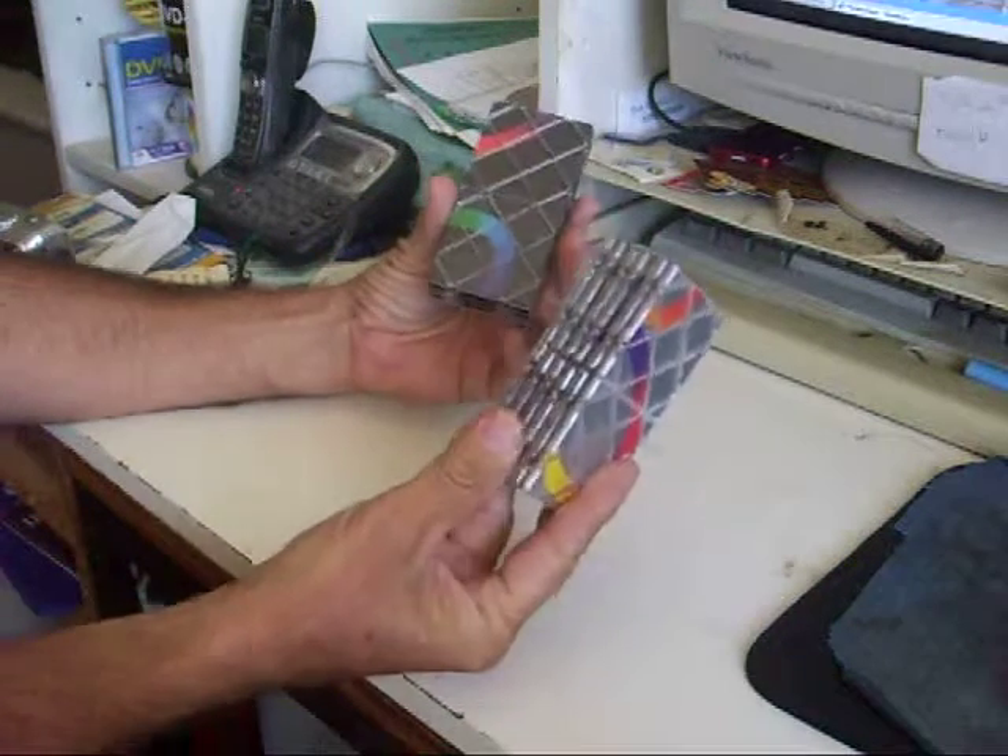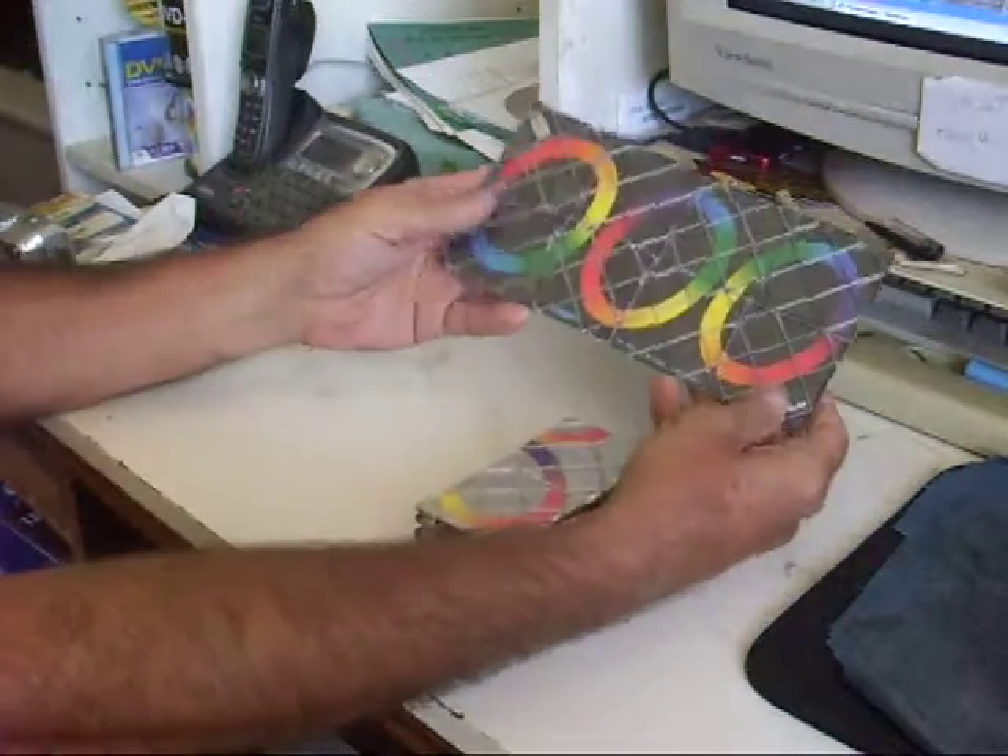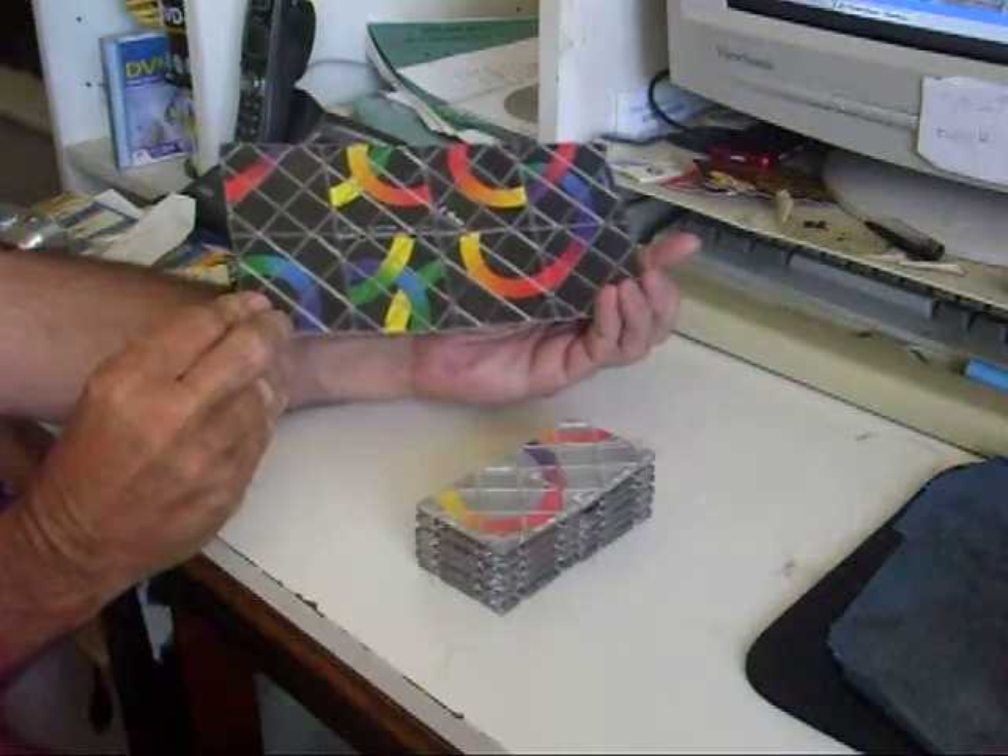Does anyone remember Rubik's puzzles? Well, that's the original series 1 — it's made up of 8 squares.